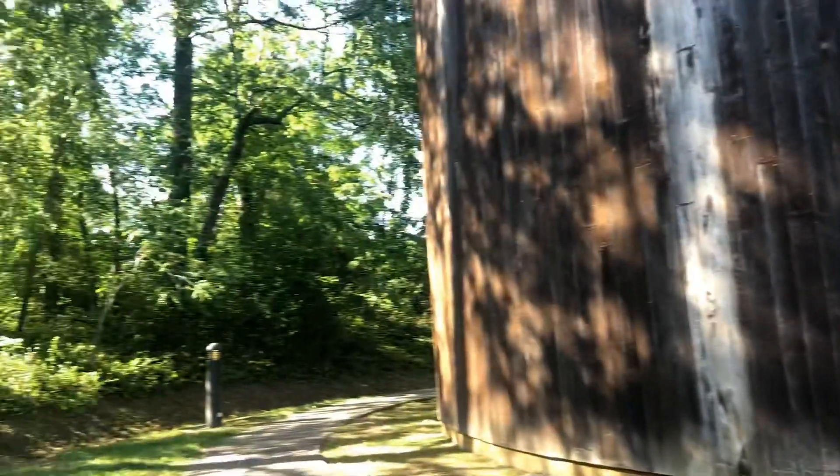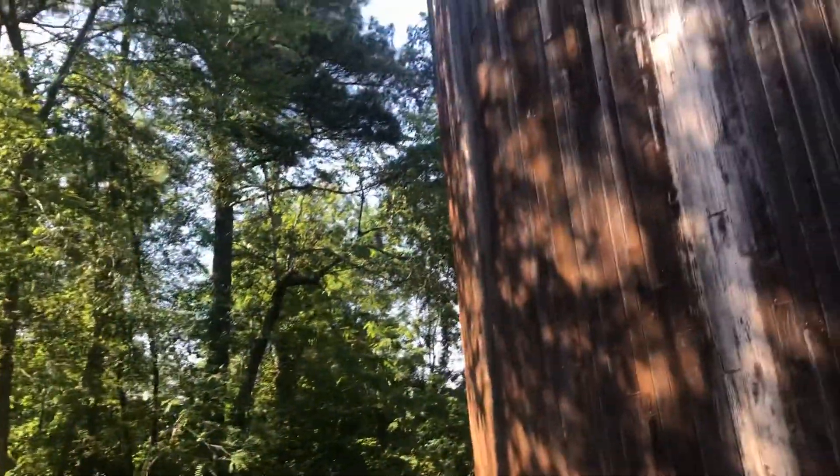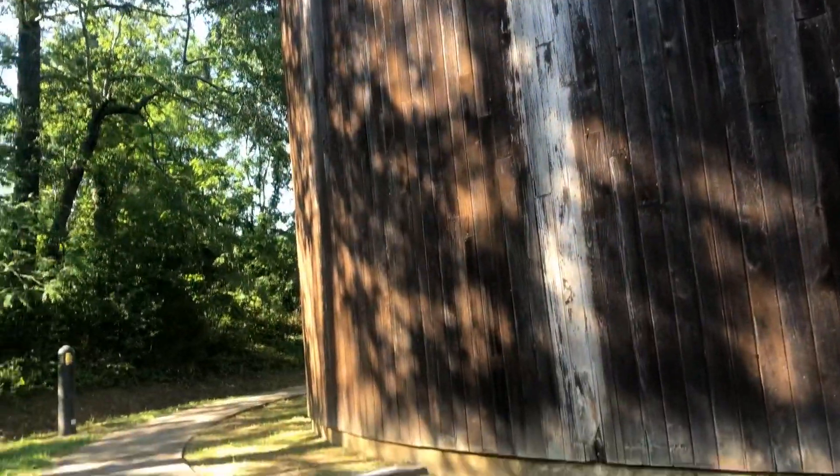There's this huge silo-looking part of the building — I think it's the visitor center, and there's a planetarium in it. The planetarium is the thing with the big dome.